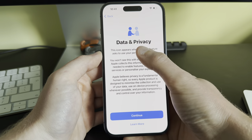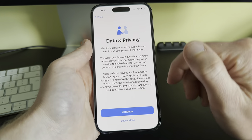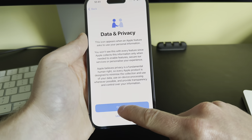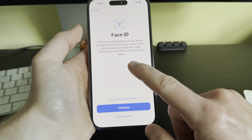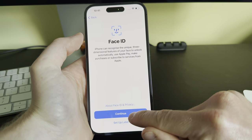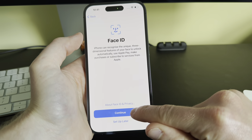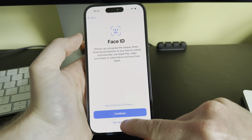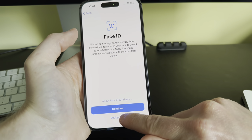Once that's done, you'll get a Data & Privacy screen. You can click 'Learn More' if you want to read more, but we're just going to click Continue. Next is Face ID — if we click Continue, that will set Face ID up and run you through the setup process.